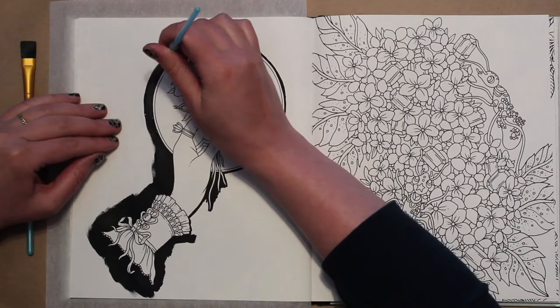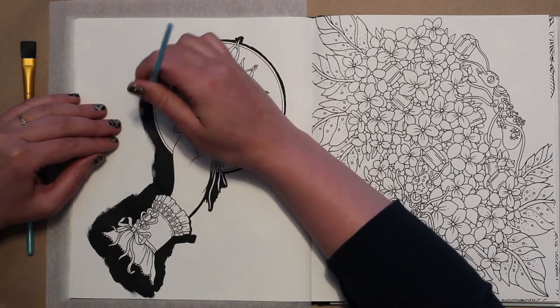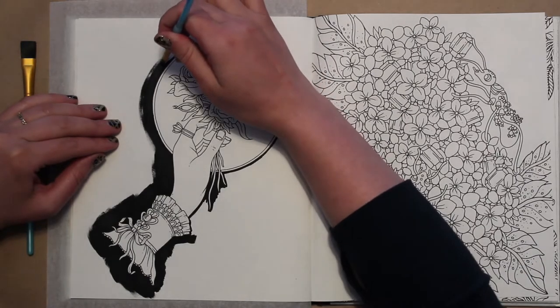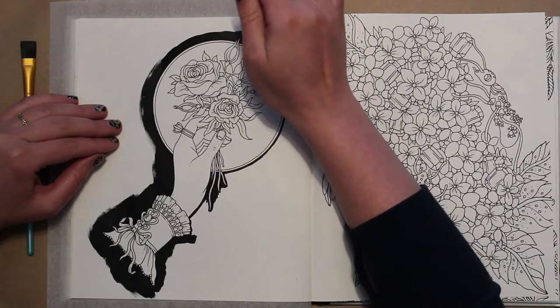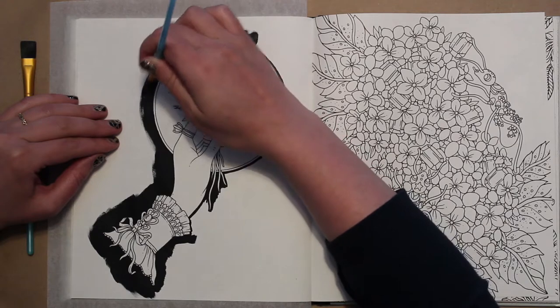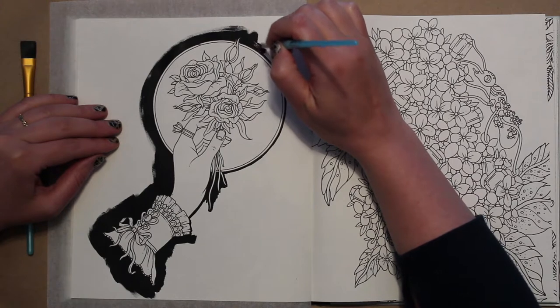I started using coloring books about a year and a half ago. I think a lot of us enjoyed coloring books when we were little — I know I did. I liked to draw a little bit when I was a kid. I got busy with school; in high school I was a musician and played violin, and got a scholarship to college.